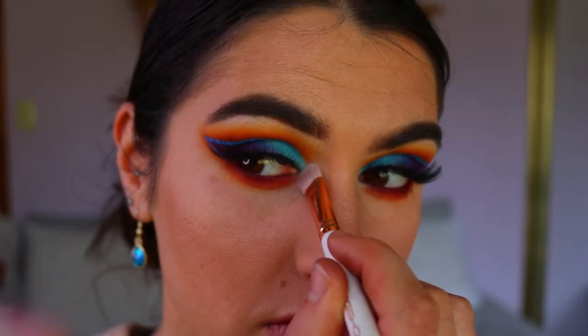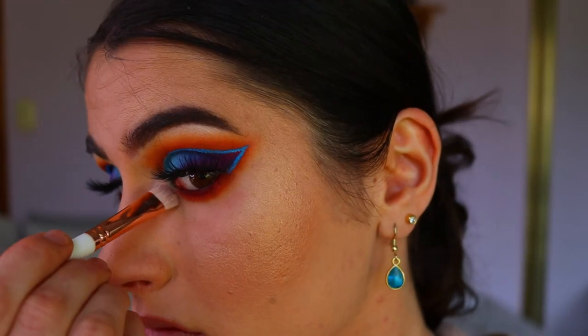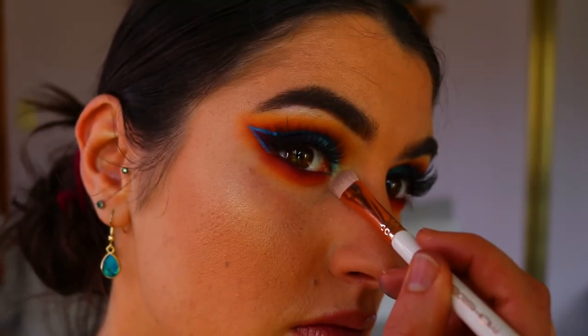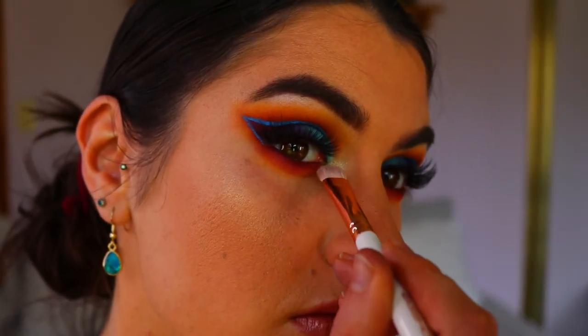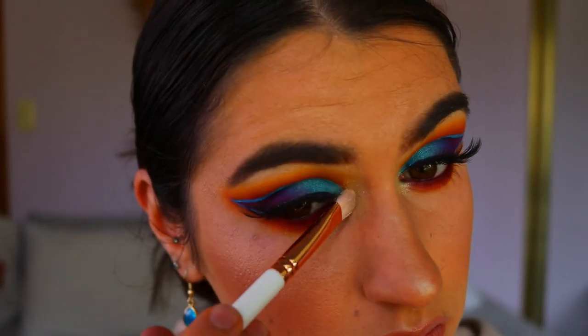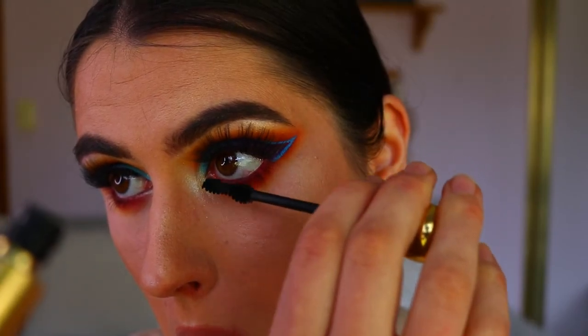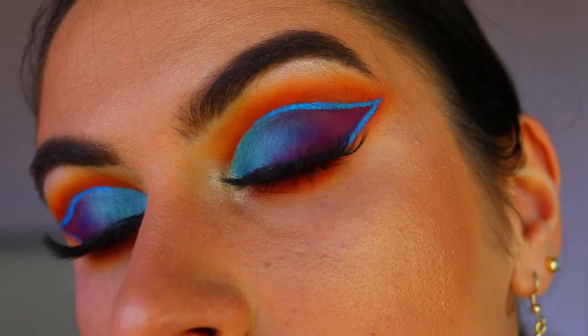Next, taking my Focalure highlighting quad, I apply the lightest highlight shade to my inner corners. I wanted it a little more golden, so I took the yellow gold shade from the Chi Chi palette and applied that over top — and that was the perfect inner corner highlight for this look. Then I applied some bottom lash mascara, and that completes today's eyeshadow look.